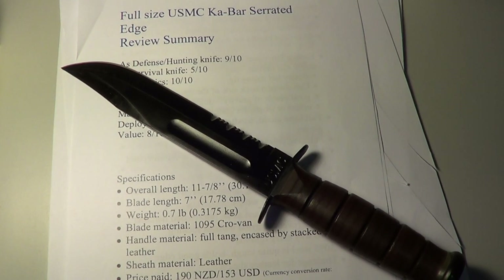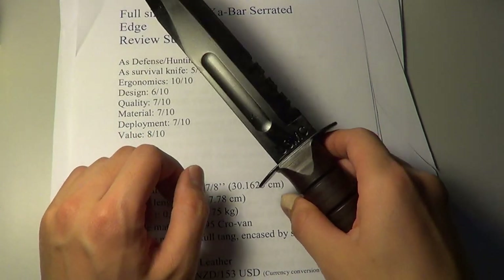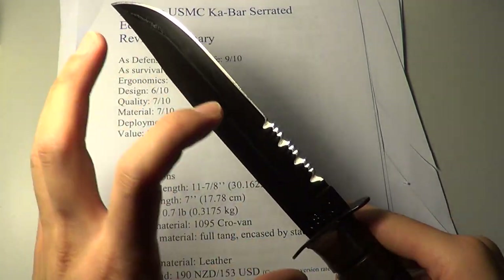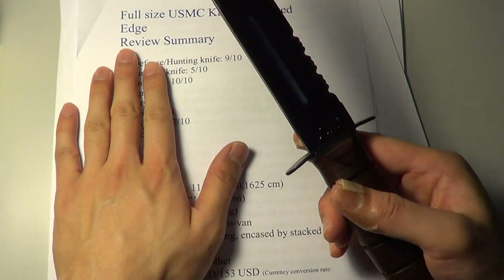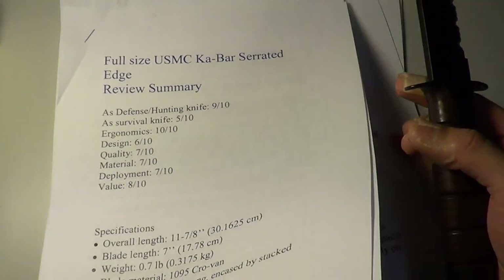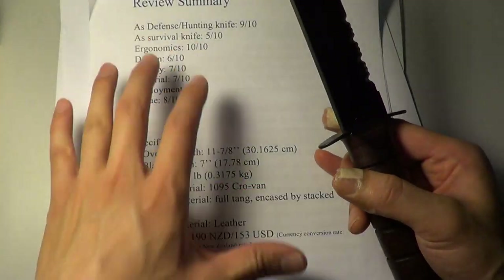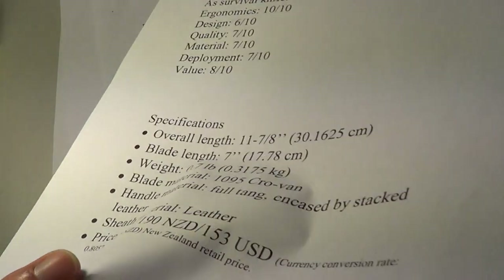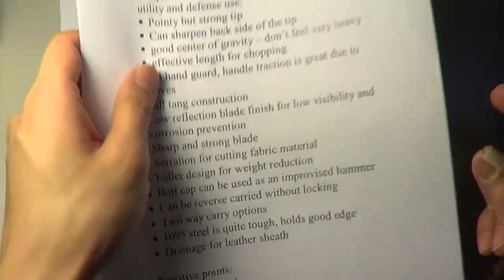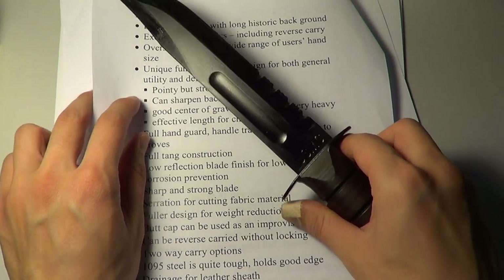Hi YouTube, it's George here and today we're talking about the full-size US Marine Corps K-Bar knife. The full size has a 7-inch long blade. I've made all the information available but I'll put it in the video description. Let's not waste too much time — I just want to talk to you about the positive and negative points.